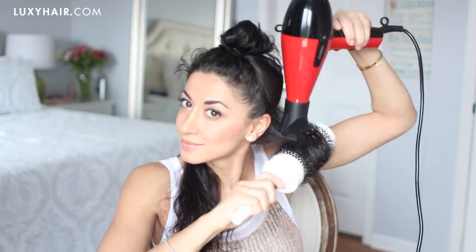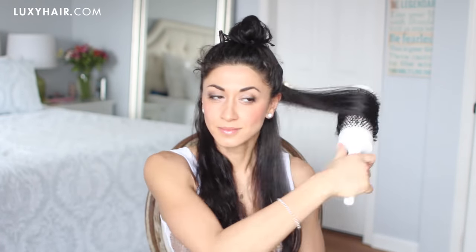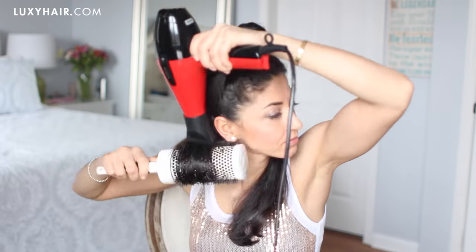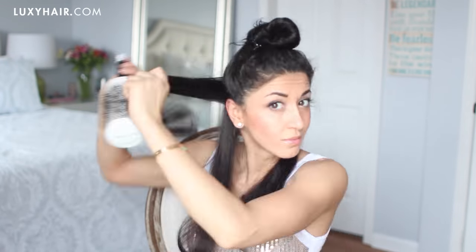I like to begin by sectioning my hair in the back from about ear to ear. Then I divide that into two and then the two on the sides into two sections again. I start with the bottom section and I'm using the brush, rolling it right from the base of the hair all the way to the tips without releasing the hair. I keep going over and over the section until I have a nice smooth finish.